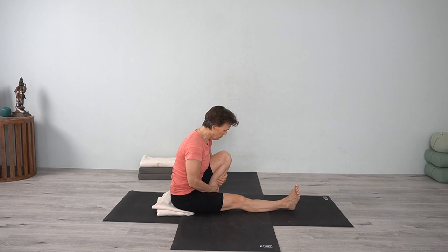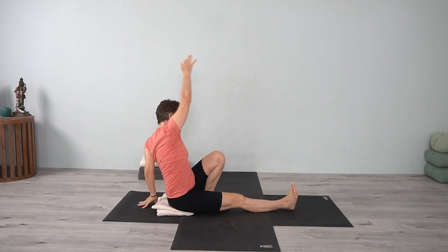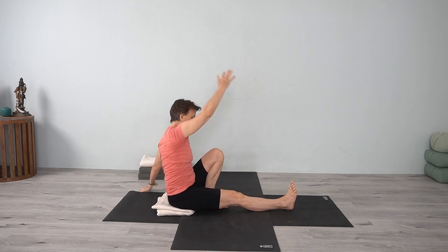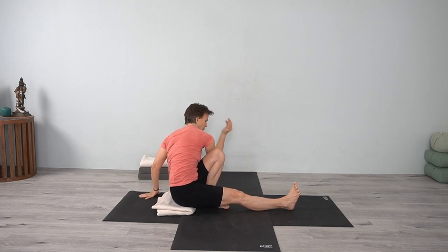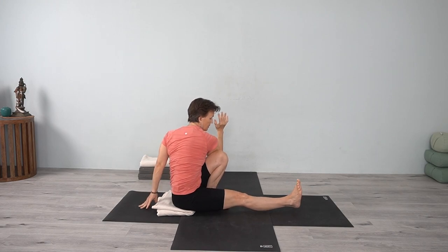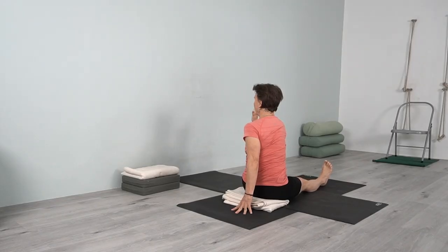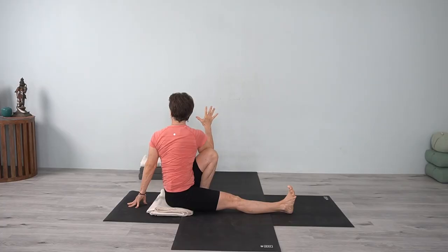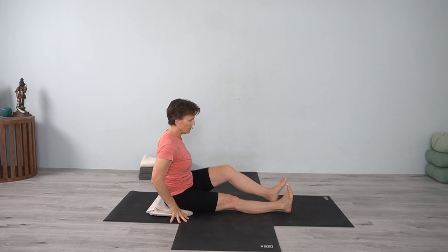Bring the foot in, reach up. If you need to, lift up over that hip. Bring your arm down, position your bottom hand. Inhale, lengthening up; exhale, turn. Exhale, coming out. Come back into Dandasana.